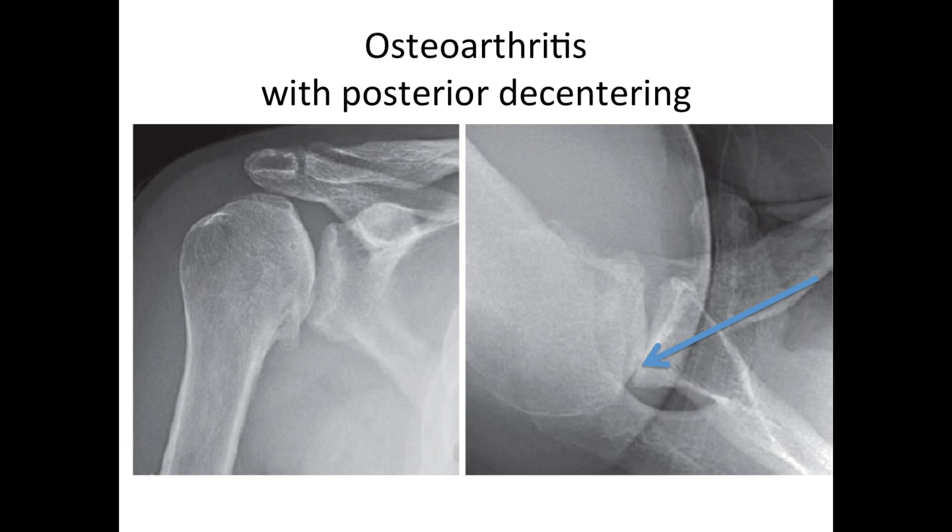Interestingly enough, this de-centering is shown best with the arm away from the side in what we call the axillary view, which we discussed previously under the normal shoulder.